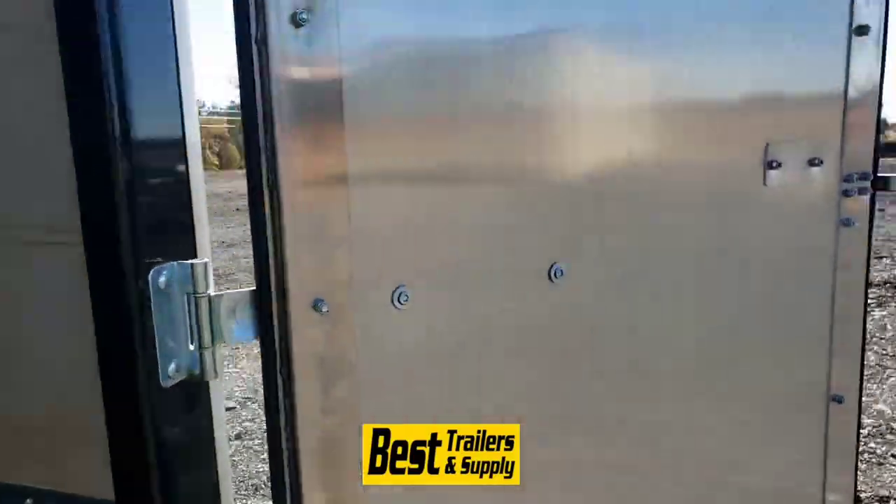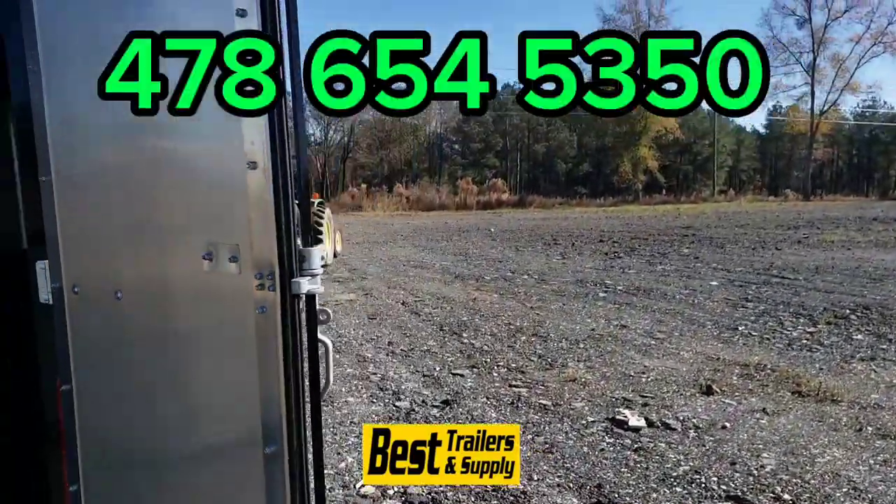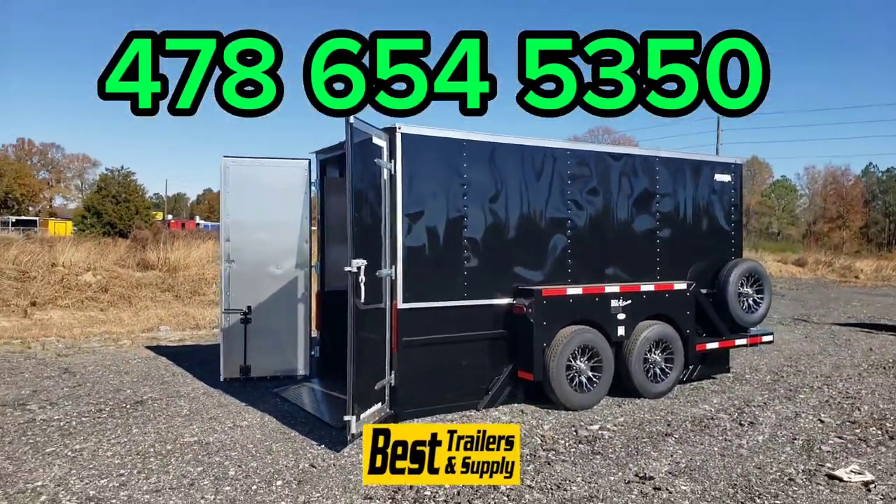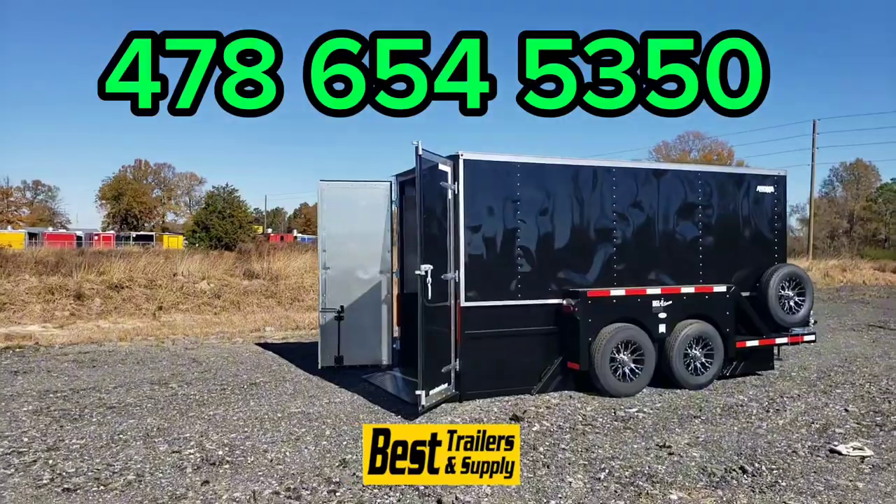This is Best Trailers — we're located in Byron, Georgia, just off of I-75. Our number here is 478-654-5350.